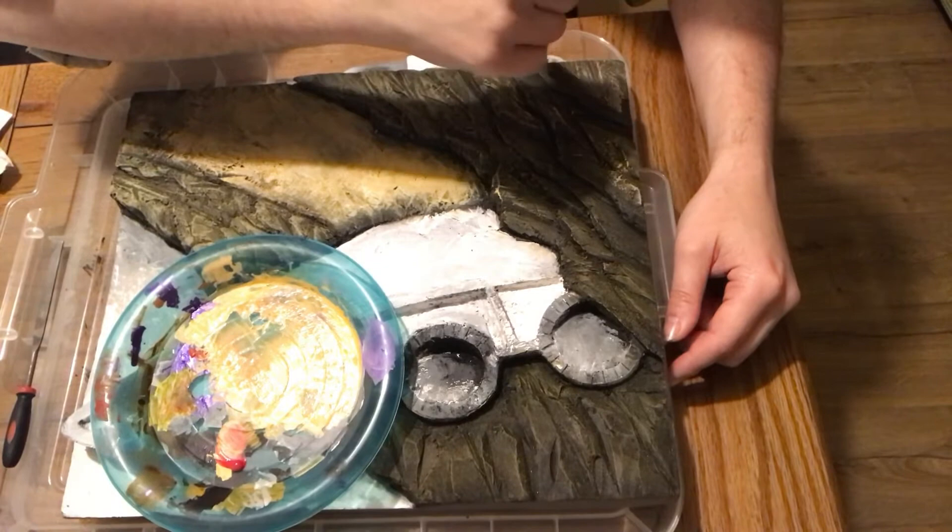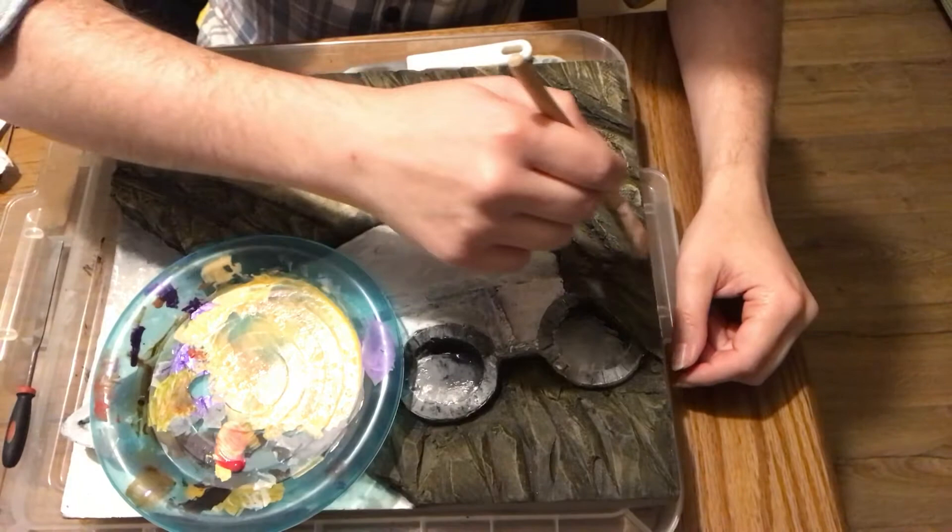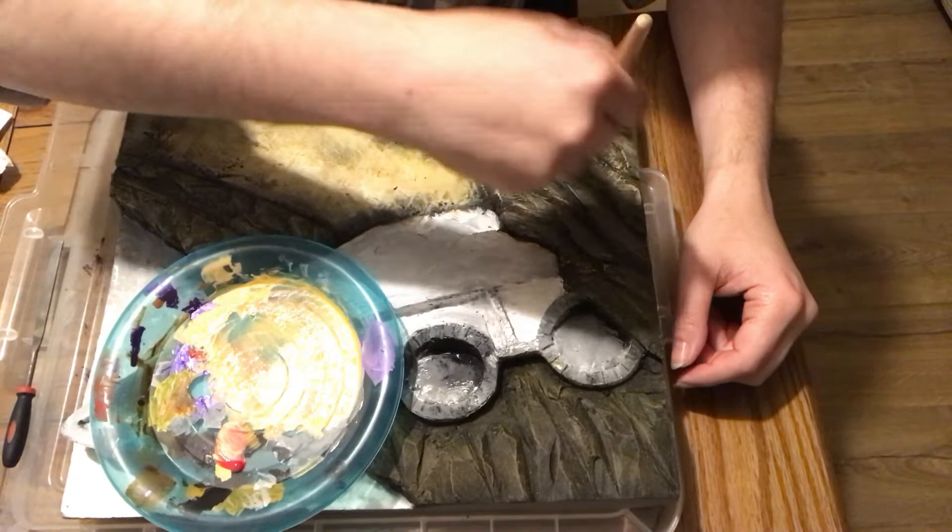I'm wiping off some of the excess but not really drying the brush too much. As you can see, I've applied a lot more of this lighter tone to the pathway leading up to the arc and on the rest of the rock formation.